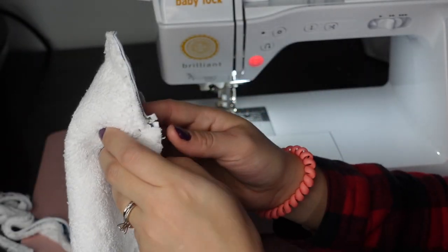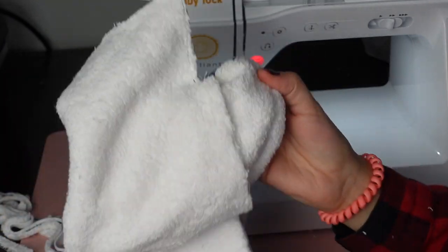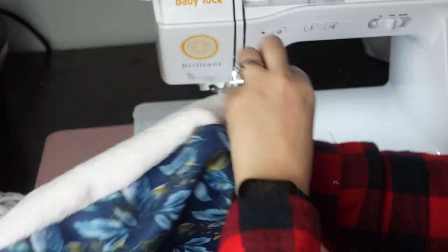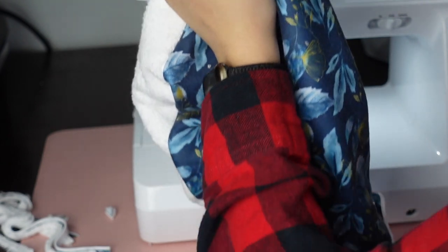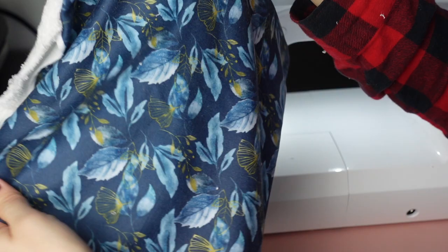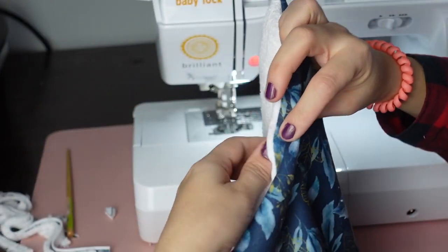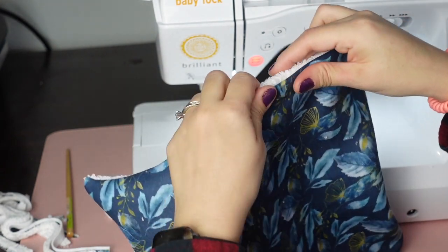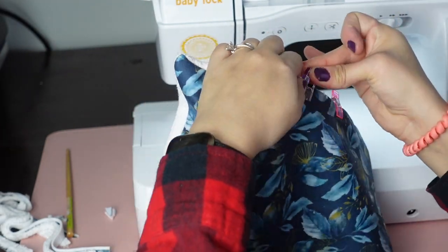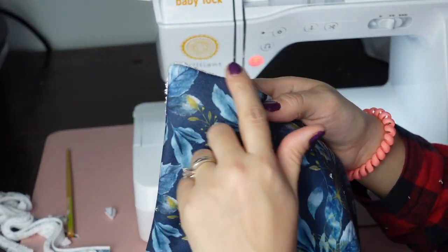Now that we have all our edges trimmed, we're going to flip it inside out through that opening. Stick your hand to the furthest corner and bring it in — you want to be gentle so your stitches don't rip out. Then use a tool like a chopstick, stick it in very gently, and poke out your corner. Take your fingers and fold that opening inside. This is where clips come in handy because it's so bulky that pins might have a hard time holding it. Now we're going to top stitch all the way around, about one eighth of an inch from the edge.